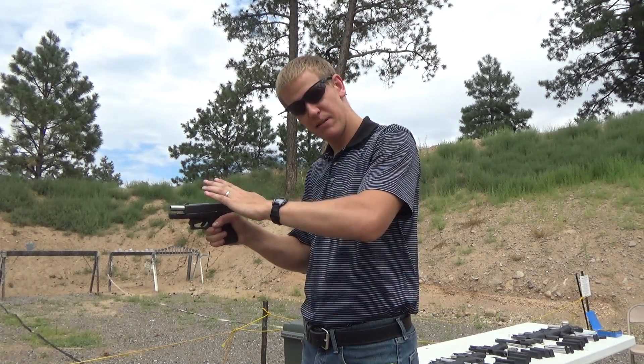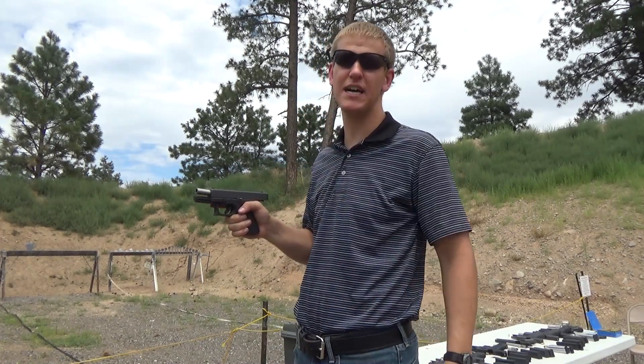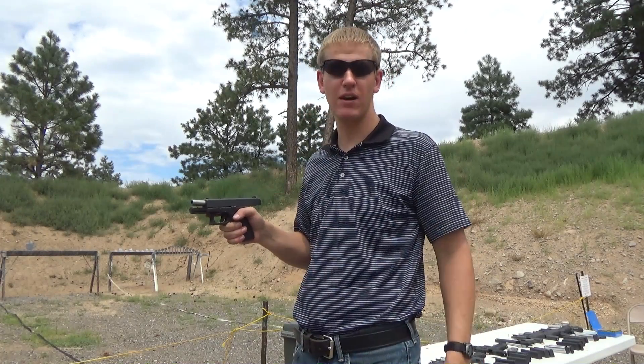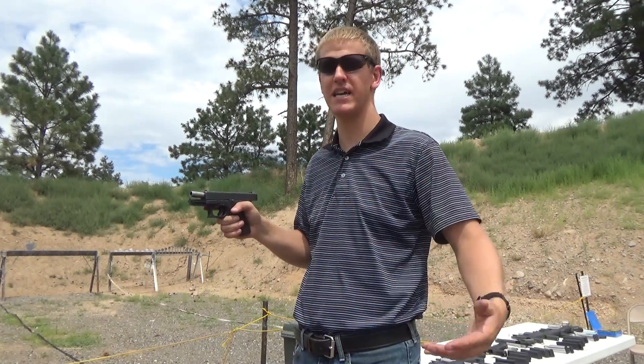Sight alignment, sight picture, good trigger control — all supported with a good grip and a good stance. That's how you're going to get good shots on target. The more you do that, the more comfortable you get, the faster you're going to be able to recover from each shot and get more shots on more targets. That's where the speed comes in.